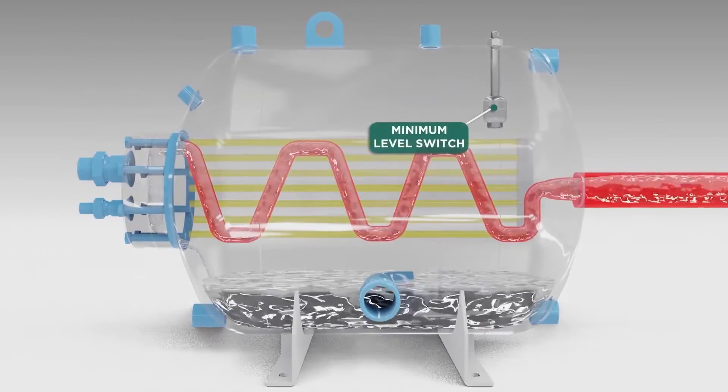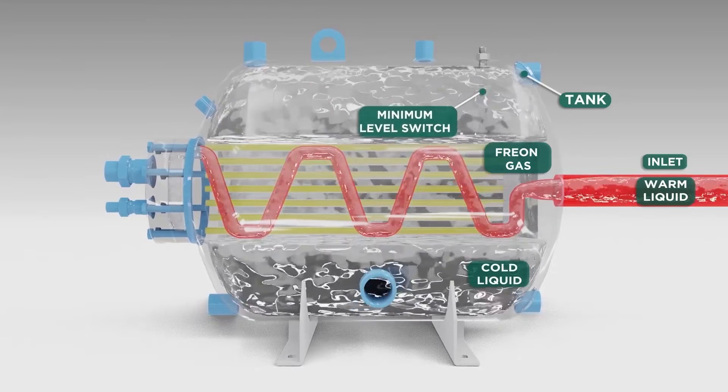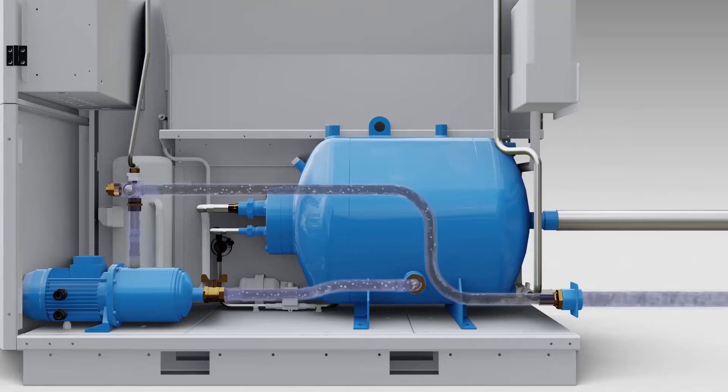After the continuous heat exchange takes place between the freon gas and the liquid within the tank, the cool liquid is then pulled through by the pump and sent to the process after passing by a set-point probe in the outlet pipe, which controls the outlet temperature stability.